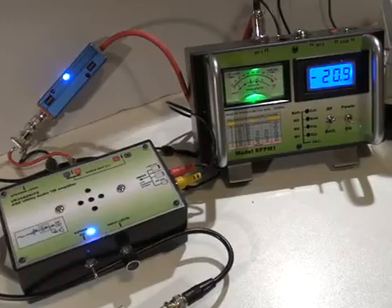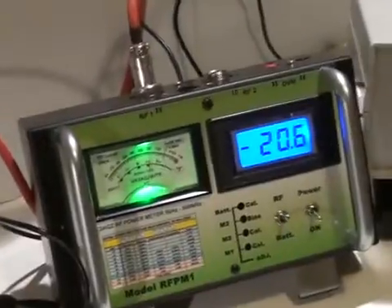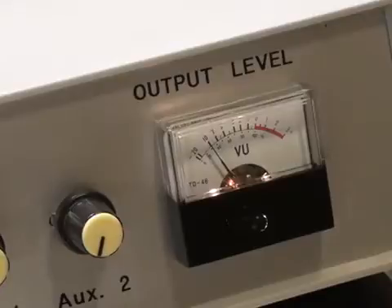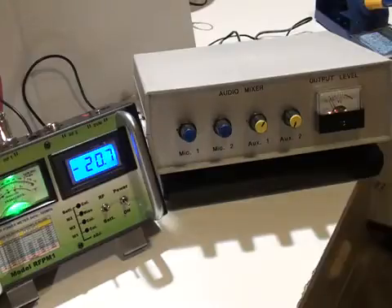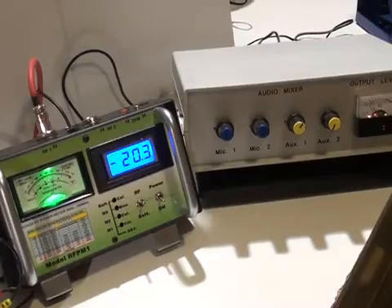Across the output of the receiver, I have connected the RF-PM1 power meter, which I am going to use to measure the 10 dB increase when the signal generator is fed into the receiver. I have also connected an audio mixer across the audio output, which has a VU meter on it calibrated in dB. The reason for the two types of meters is that the RF-PM1 uses an AD8307 chip which responds to sinusoidal signals, but here we are feeding it with audio band-limited noise out of the receiver. These measurements are usually made with an audio VU type dB meter, so I just want to compare the two instruments.